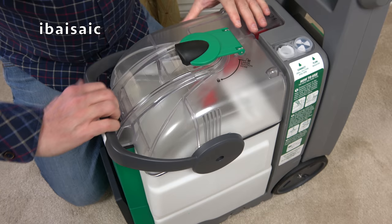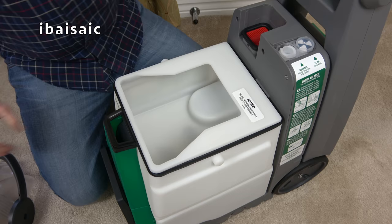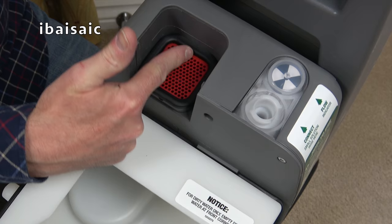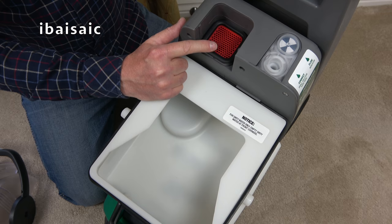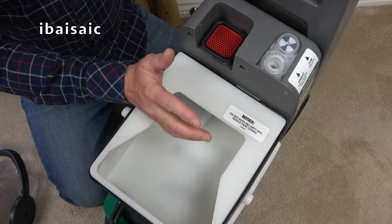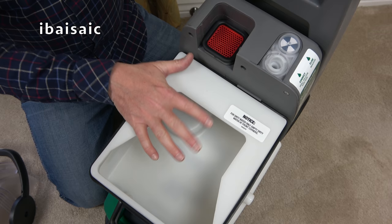One other quick thing to show you — there's a little red lint filter just at the top of the dirty water tank. Give that a wipe over every time you empty the tank if it has any pet hair, lint, or fluff on it. You can avoid a lot of that by thoroughly vacuuming your carpet before using a carpet washer. You must always do a thorough vacuum clean, preferably with a decent mains-powered cleaner. A little cordless cleaner won't cut it if you want your carpets as clean as possible before using the deep cleaner.